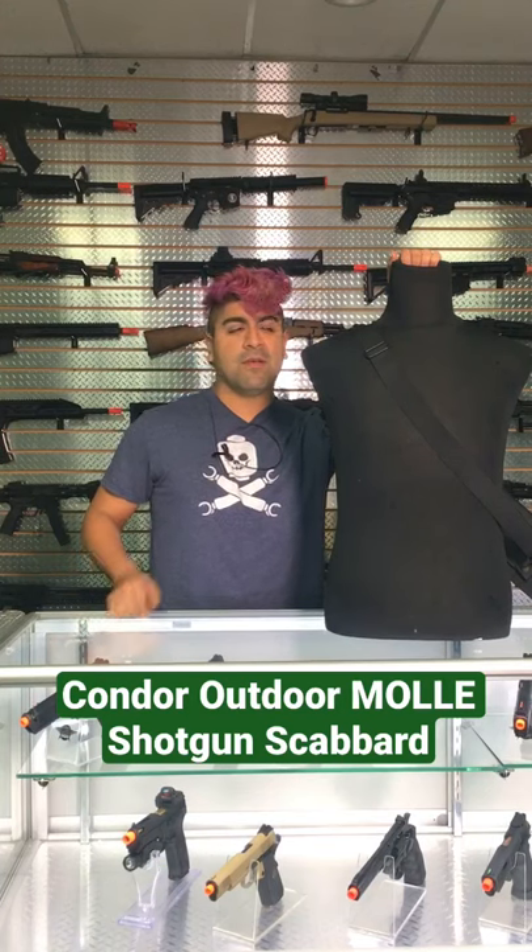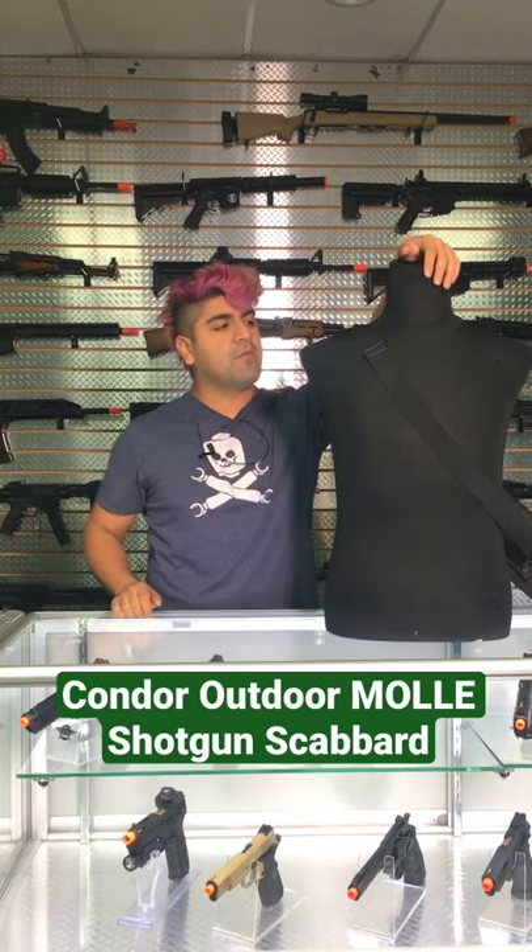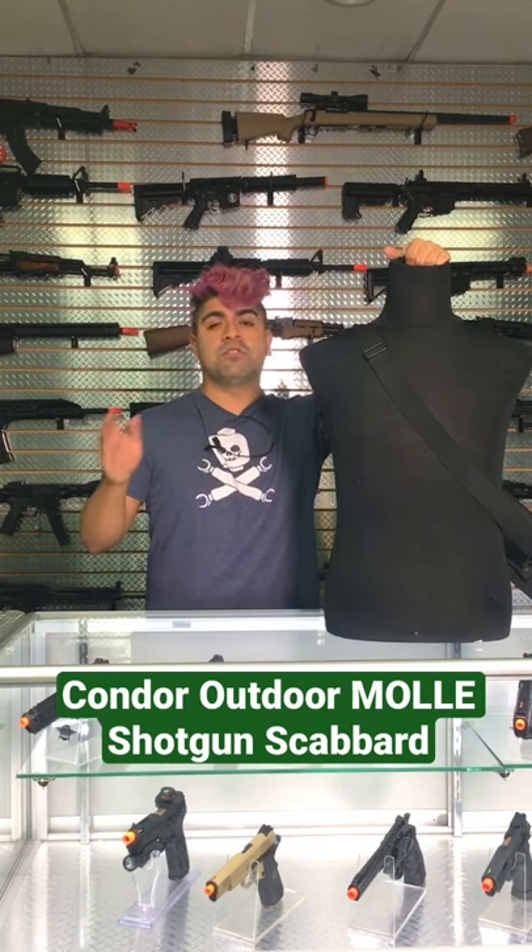What's going on guys, this is from GS and today we're taking a look at another piece of tactical gear. This is going to be the Condor Outdoor Tactical MOLLE Shotgun Scabbard.